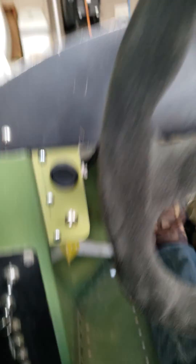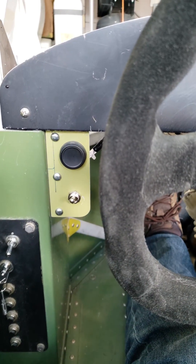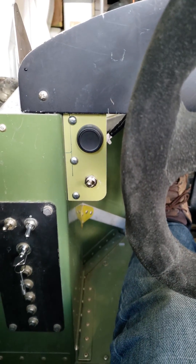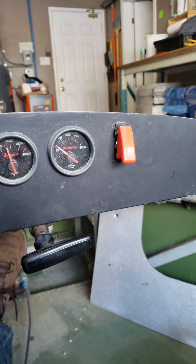The system arms by putting it in neutral, depressing the clutch, and activating the switch right here. By doing that, we'll get the reverse lights to illuminate, and by pushing the momentary contactor switch. I'm going to start it up, let the battery charge momentarily, and we'll show you the car reversing.